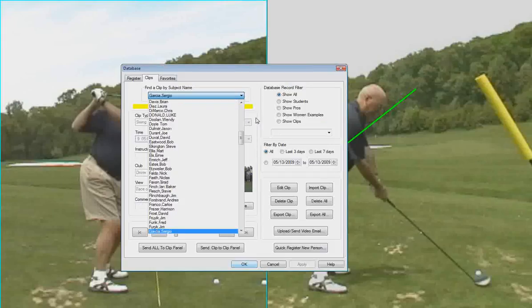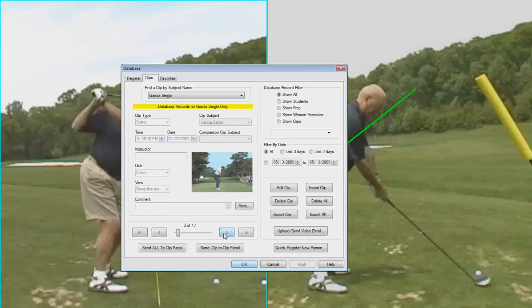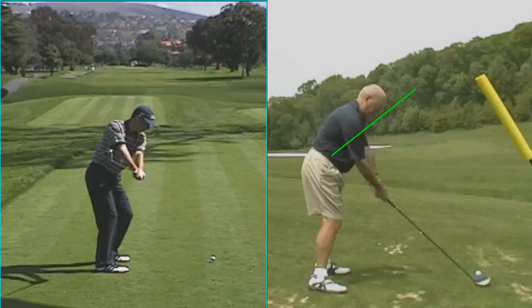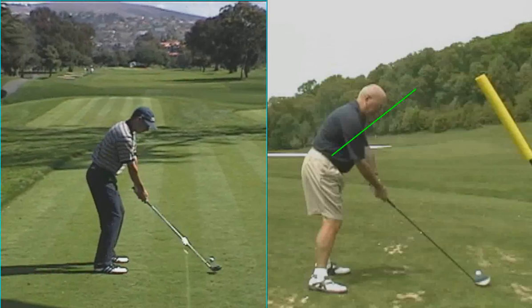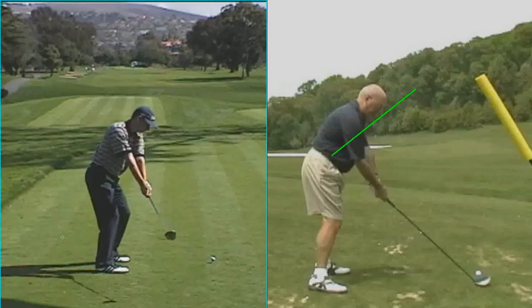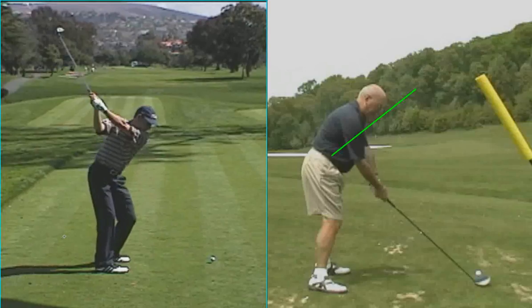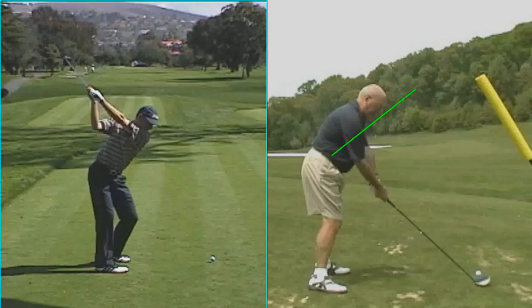The good frame right here for you to look at again is this Sergio frame. He does it really, really nicely and exaggerates it a little bit. You can see here he took it nice and straight back. Now he's going to work the club shaft around him and the club is going to stay laid off. So it's in a really, really good position. He does it just about perfectly. So that's a great picture for your mind to look at.